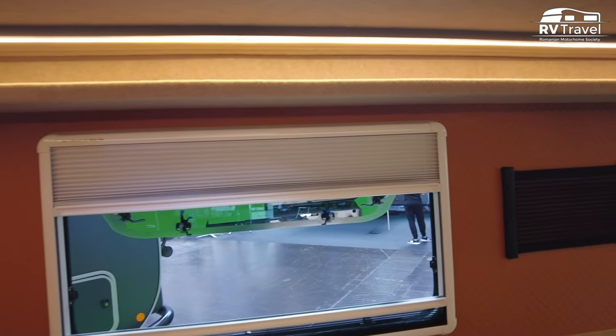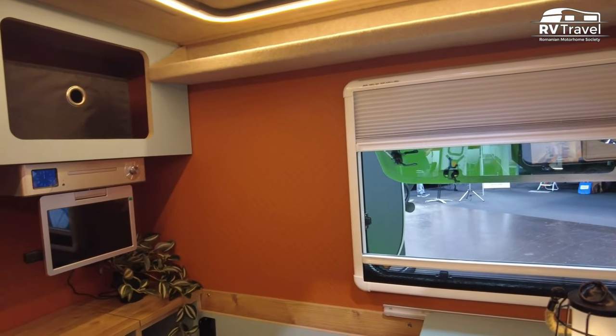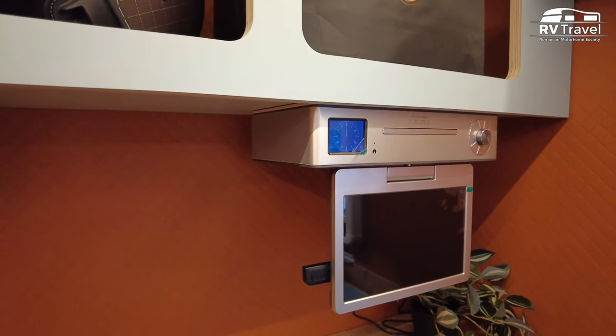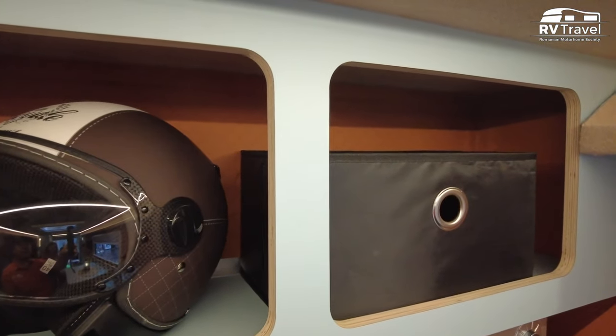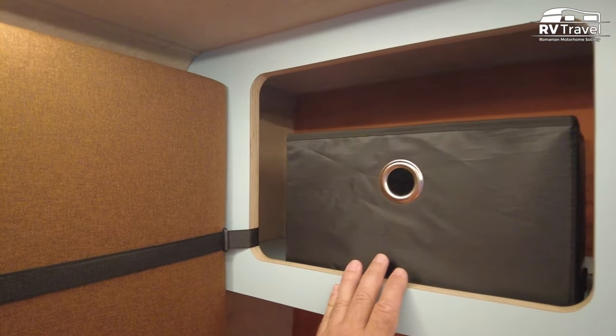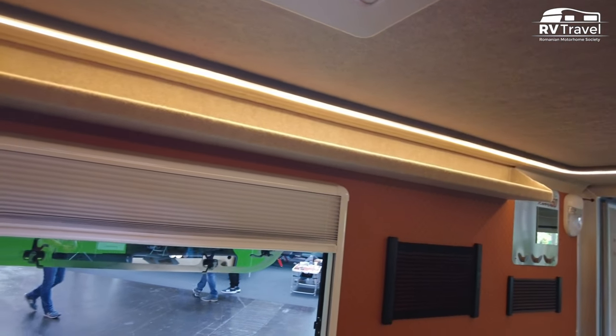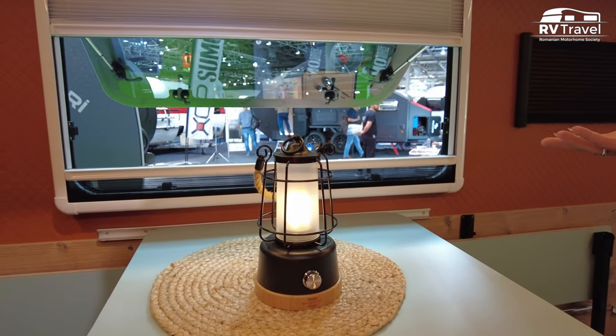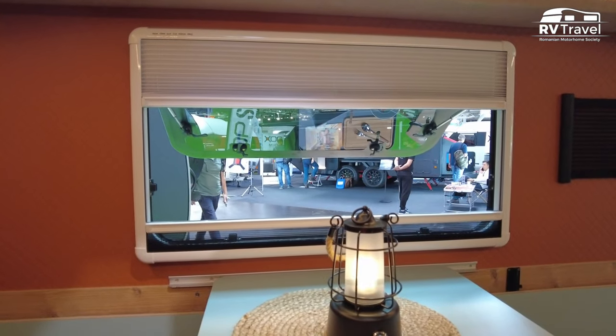There's one more shelf — for your telephone, your keys, all the things you're actually looking for, they're all up here. There's a television, but this is just for the exposition. There's also another cabinet where you can put stuff inside. I also like the LED bar — it makes a very nice comfortable feeling and you can dim it. You get a lot of light inside even with just one window — it's enough.